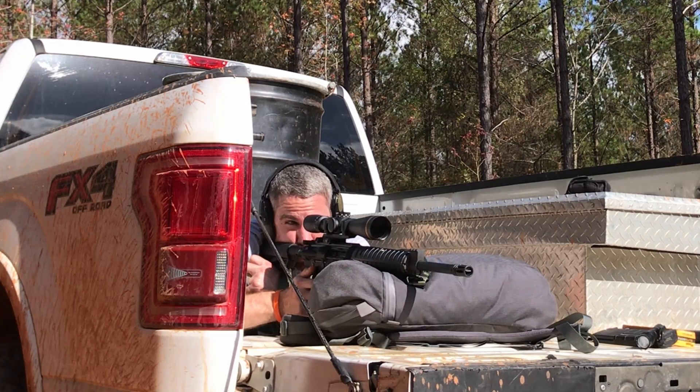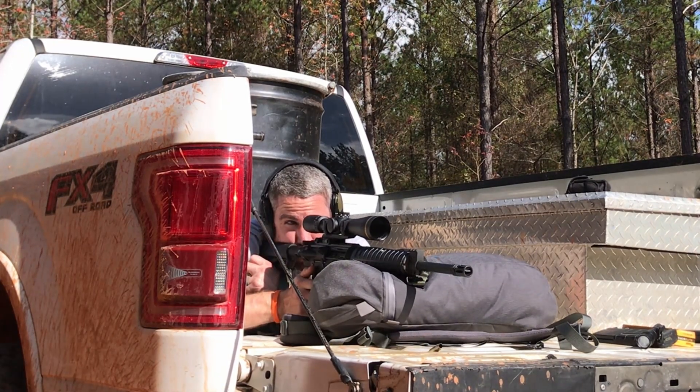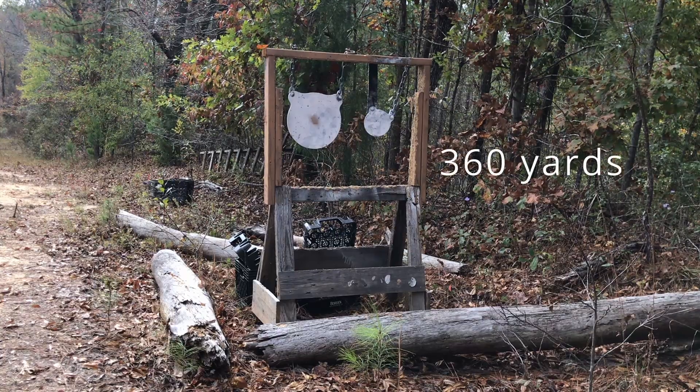Before we get started, go ahead and take a second, hit that like and subscribe button, support the channel. Alright, let's talk a little bit about some of the features on the M&P-10.